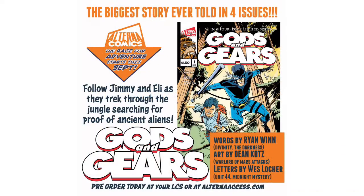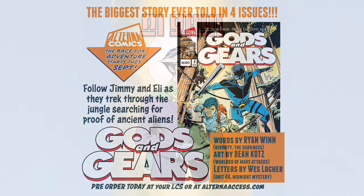Alright, before we get to Ra's al Ghul, don't forget it's not too late to pre-order Gods and Gears Issue 1, coming out September 25th. You can get it through your local comic shop or go direct to alternaaccess.com. Get it delivered right to you.